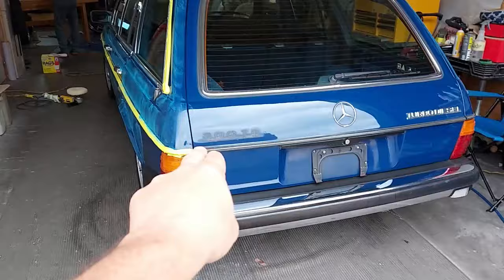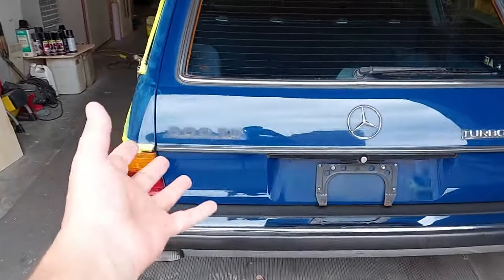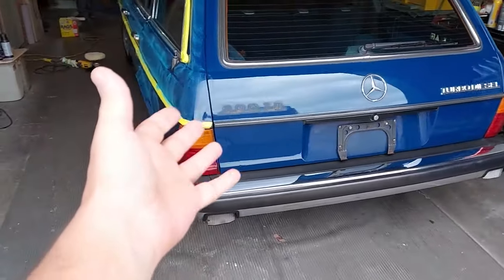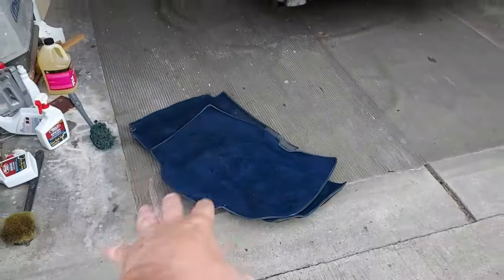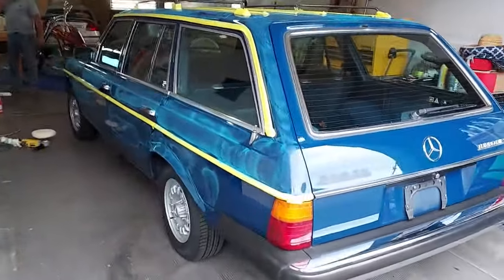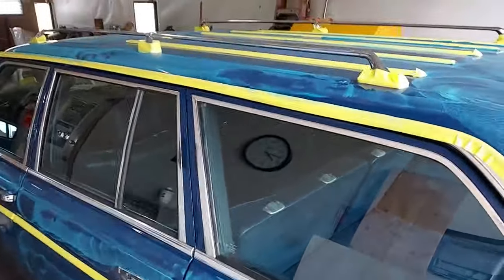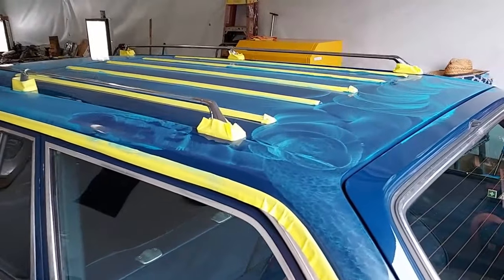Welcome back to the channel. Today we are detailing the 1985 Cali wagon over at Scott's shop. Let's go in and check it out. Scott has already taken the logos and emblems off the back so we can clean underneath them, since they've been on there for 40 years. He's got the floor mats out, everything's taped off, and he's starting the compounding, buffing, and polishing — this is a paint correction.